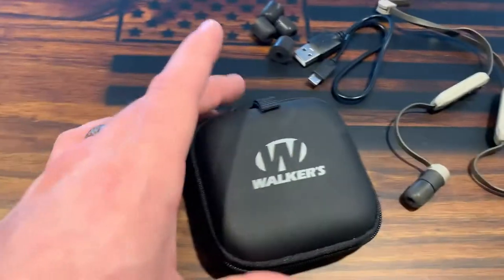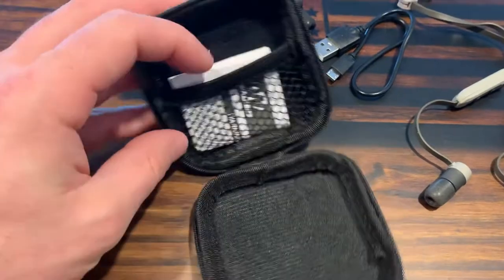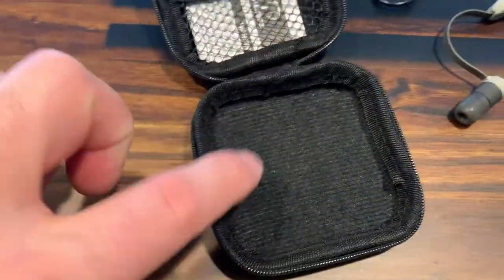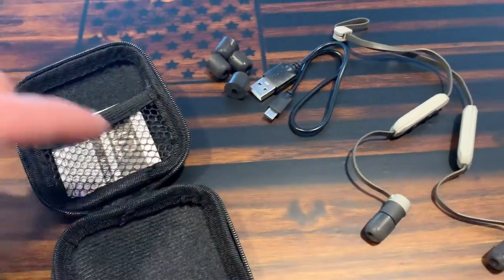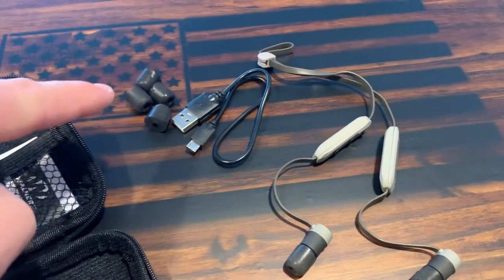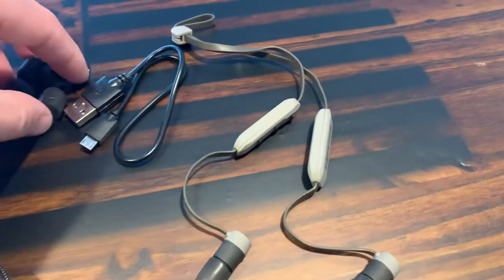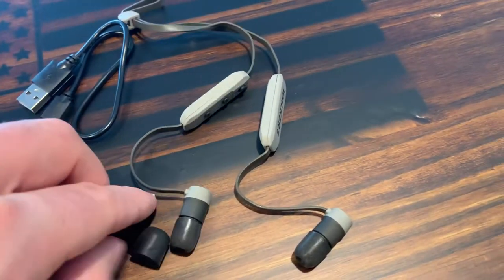First off, let's talk about what they include. They come with a nice little Walkers zip-style pouch to store them in, along with the user manual. The actual earbuds go in there, and it comes with a little USB charger. So you've got the user manual, the carrying pouch, the earbuds themselves, the charger, and then it also comes with three different sets of foam-style earbud tips so you can pop these off and custom fit to your ear.